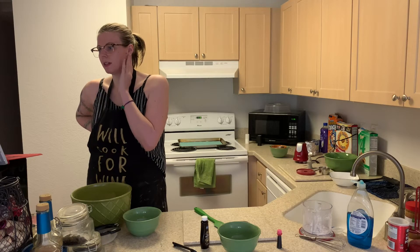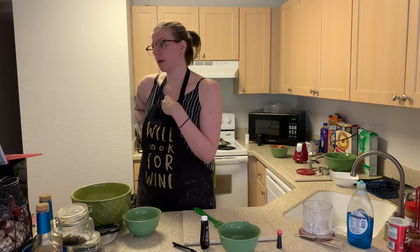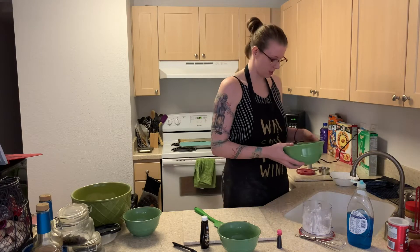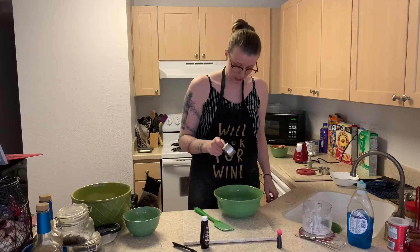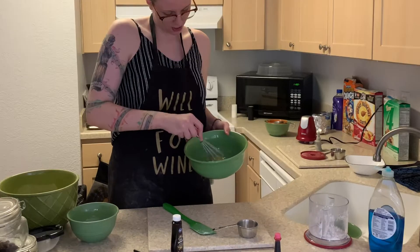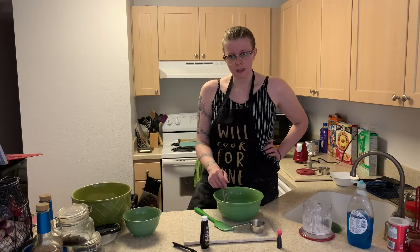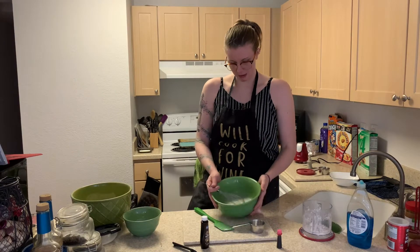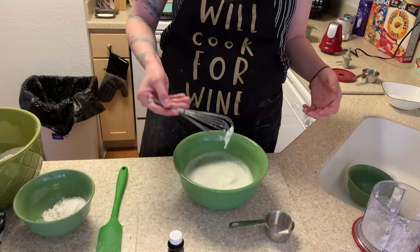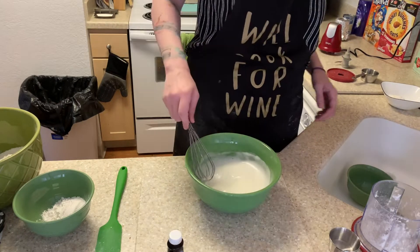In a mixer using a whisk attachment — which I don't have — so I'm just gonna use a whisk. Beat the egg whites and the remaining half a teaspoon of salt until soft peaks form. So I'm gonna empty out this bottle, put the salt in here, and whisk it. By soft peaks, do they mean bubbles? Because I have bubbles. It looks like foam so I'm gonna say those are soft peaks. I did that. That's a soft peak — looks like bubbles. Okay, I'm gonna call it.